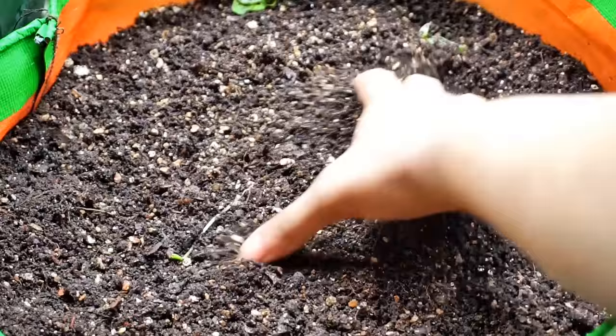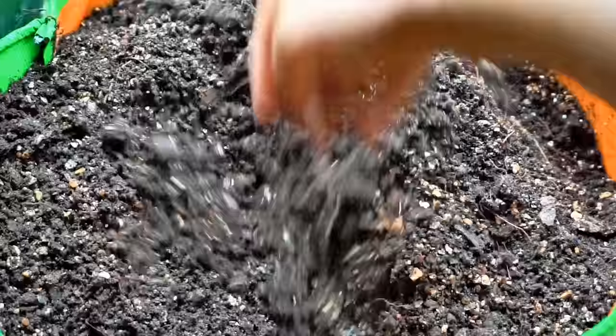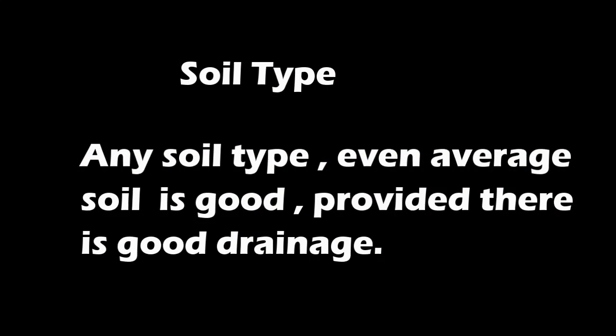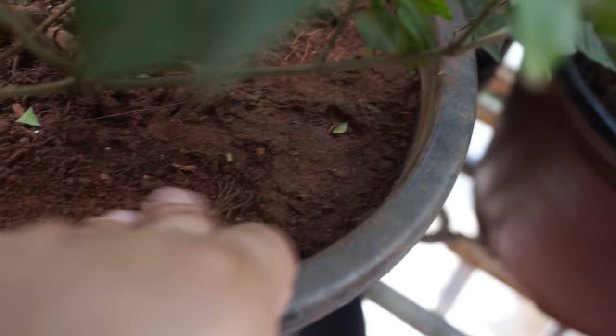I used my usual non-soil potting mix — a mixture of coconut coir, compost, worm castings, and vermiculite — to grow these beans. This requires watering every 30 minutes for drainage. One can mix either river sand, vermiculite, or perlite into the potting mix.